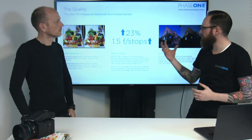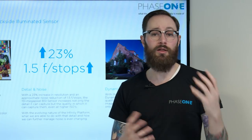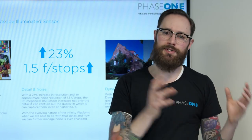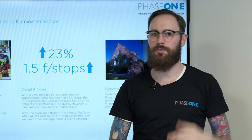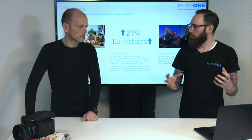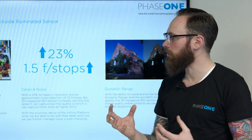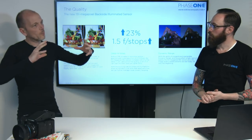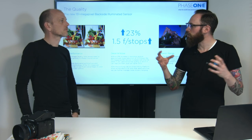That brings us to dynamic range. Dynamic range has always been the spec that you grade the quality of a sensor on, and for us it's always grown with each generation. When we were using CCDs we started with around 12 or 12 and a half stops, went to 13, 13 and a half. The CMOS sensors we went to 14 and then to 15. Now with the new IQ4 150, we're still getting the dynamic range we've always wanted. Even though it's a new sensor technology, there's always a concern that when you change sensor technology entirely there might be some sacrifices. Dynamic range on paper could be a sacrifice with a BSI sensor, because dynamic range is very much a function of the physical size of the individual pixel, and because that gets smaller, dynamic range could go down.